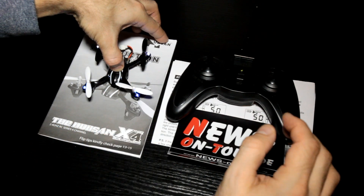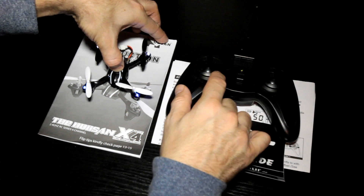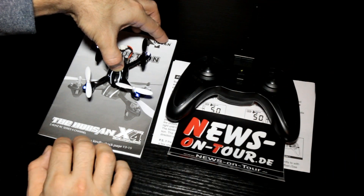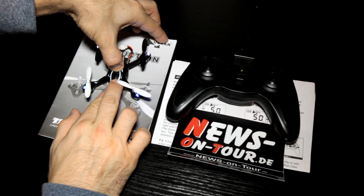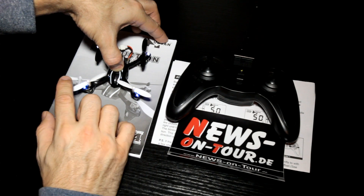You have to put the stick in the bottom right position and throttle the right one left and right very fast. If the calibration is done, both LEDs — the left and the right one on the copter — will flash, and the calibration is complete.